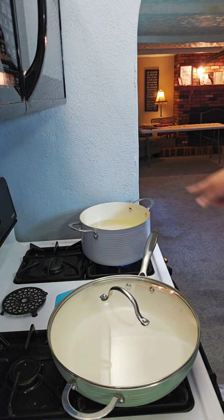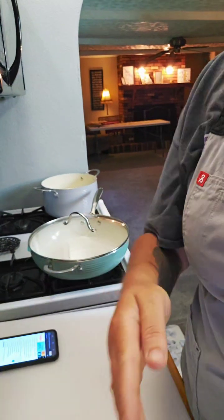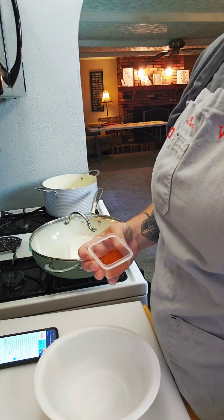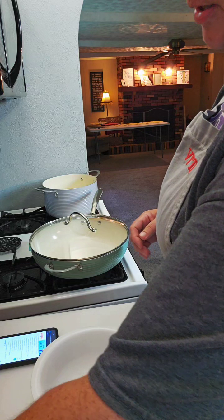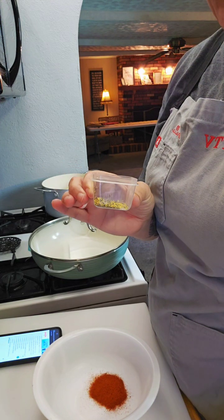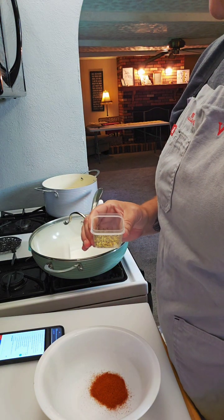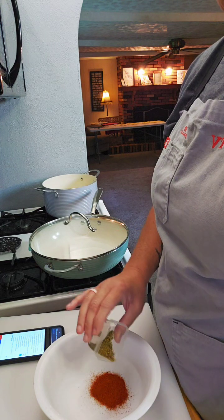While the noodles are going I'll come over here and start our Cajun seasoning. To this bowl I'm going to add one and a half teaspoons of smoked paprika, and also three-fourths of a teaspoon of dried oregano. I just got these little cups today — they're perfect for seasonings. I am making some Cajun shrimp linguine tonight.